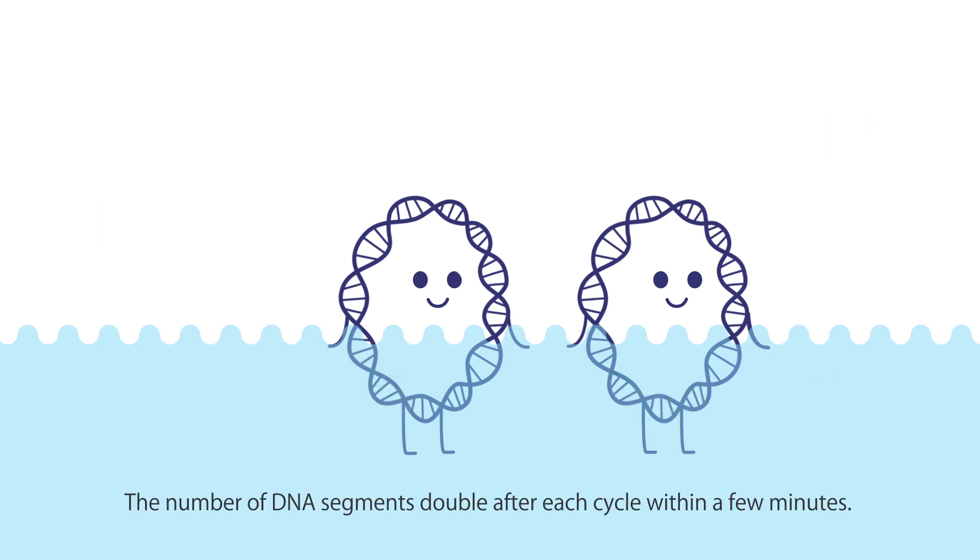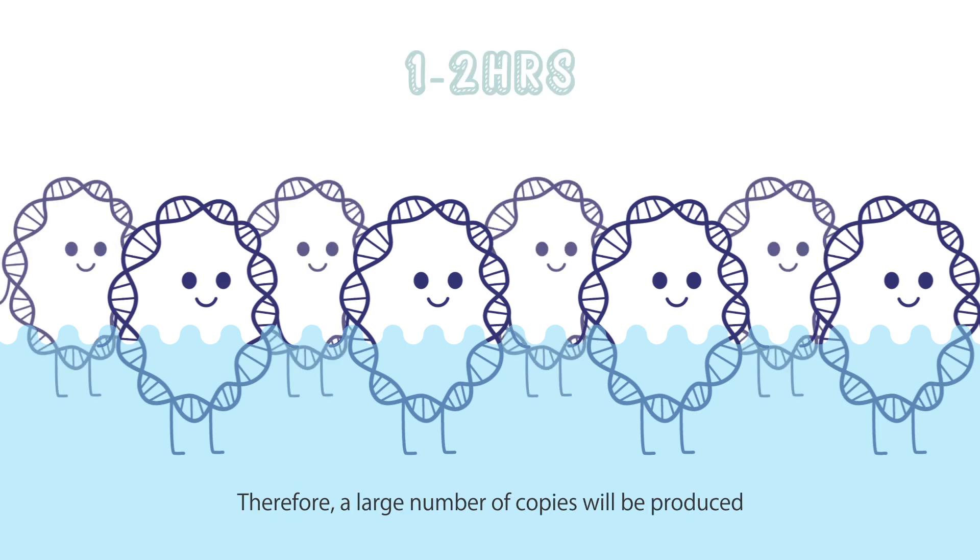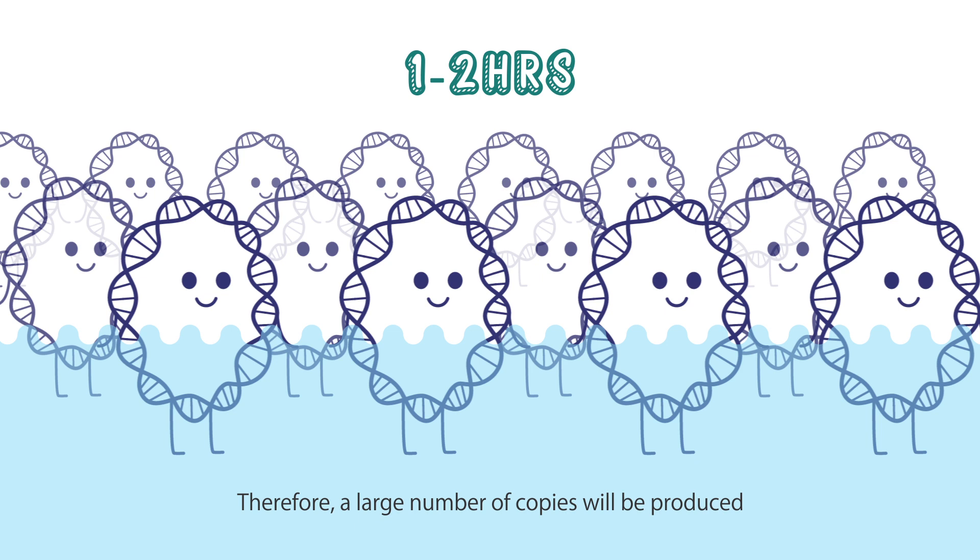The number of DNA segments doubles after each cycle within a few minutes. Therefore, a large number of copies will be produced after dozens of cycles within one or two hours.